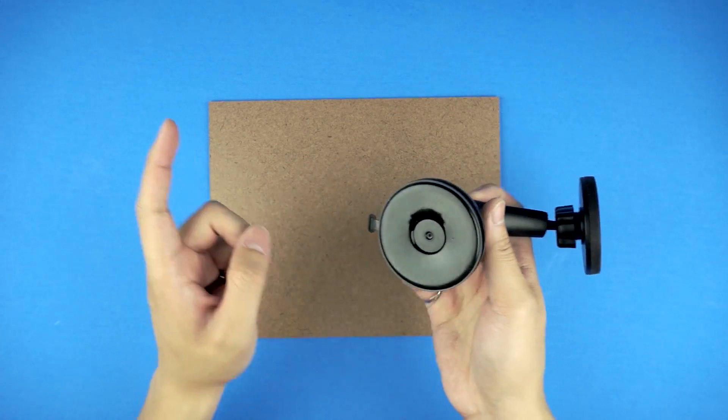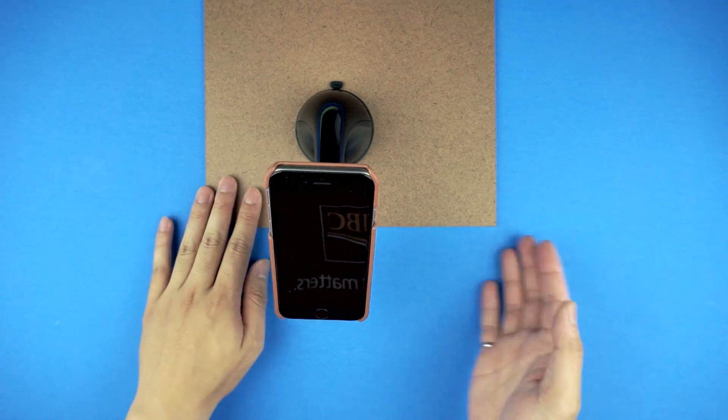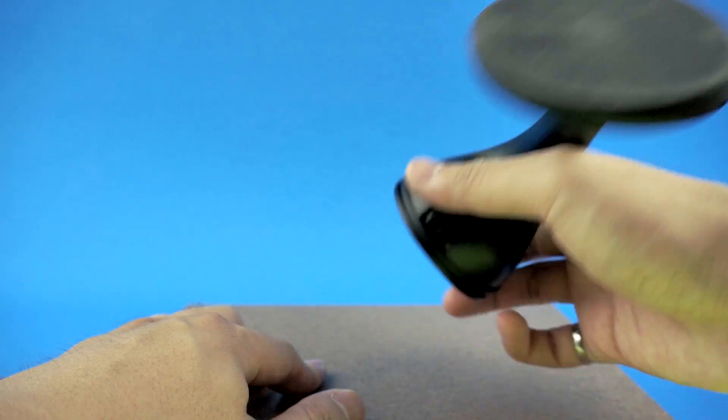To use the mag mount, simply slap it onto its surface, push the lever down, adjust the head, lock it in place, and throw your iPhone on. To remove, slap your iPhone off, lift the lever, and simply pull it off.